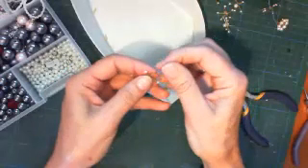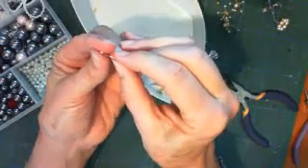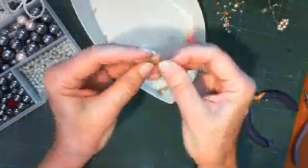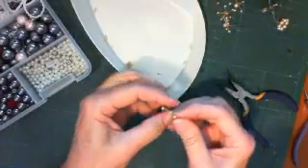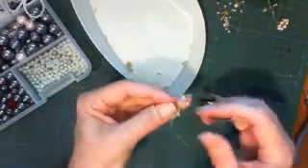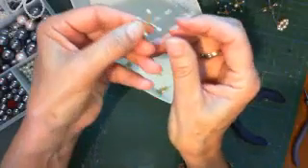You woke up early so you could get some crafting in before your daily chores? I set my alarm for early today but I went back to sleep. Okay, here's four - and then we'll put in five. Here's the fifth one now. I'll try and keep it flat.